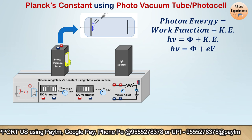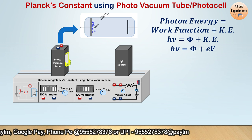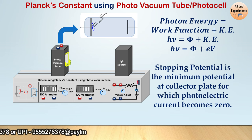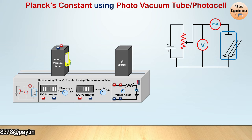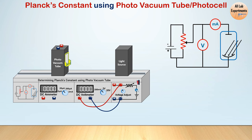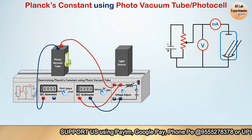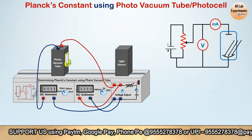Our purpose in this experiment is to find the stopping potential — the minimum voltage at which the current in the circuit is zero. To start, according to the circuit we want to set the voltmeter in parallel, so connect the voltmeter parallel to the power supply. Then connect the photocell and ammeter in series: take one wire to the photo vacuum tube, another wire from the photo vacuum tube to the DC ammeter, and another wire from the DC ammeter back to the supply.